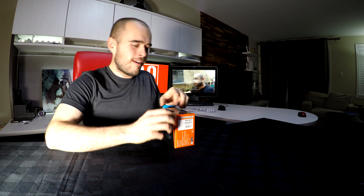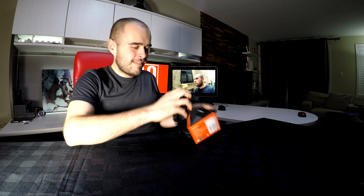Hey, welcome to 90 seconds test. My name is Pascal and today unboxing the RX100 Mark 5 from Sony — a 4K compact camera. Let's do this. A lot of instructions!